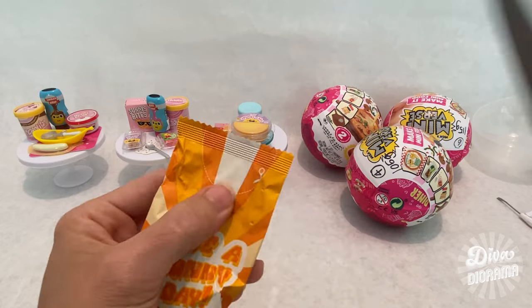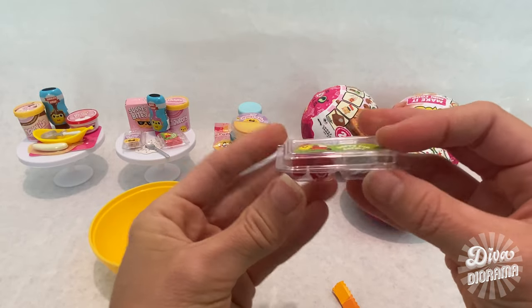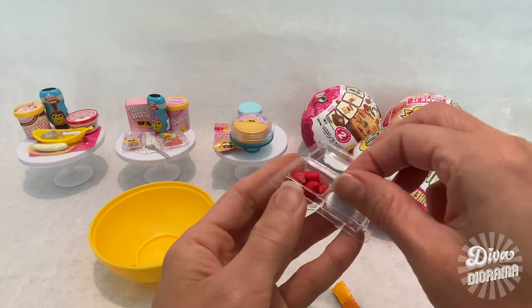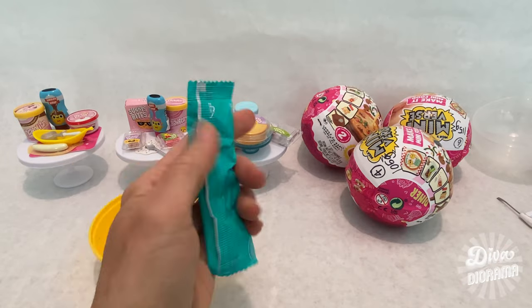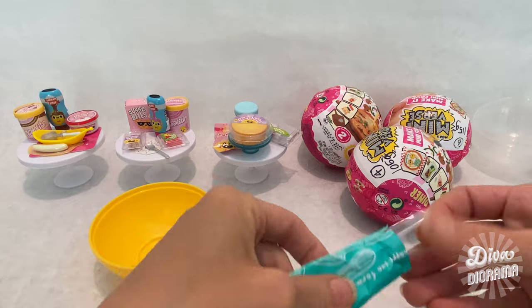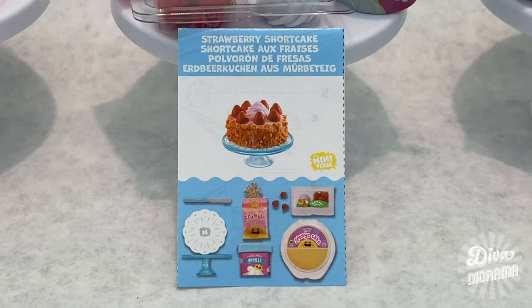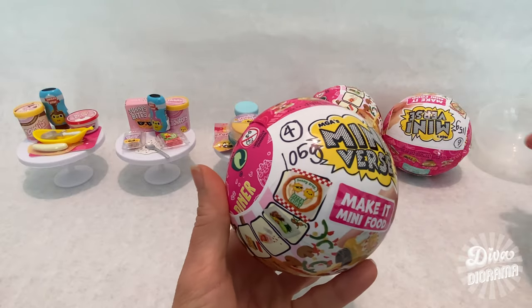Next we've got some whole strawberries — the Miniverse chefs were kind enough to hull them — and accompanying that is a dollop of whipped cream. Almost had a little Make It Mini explosion there! For the utensil, are we going to get a cake server? We've got the tweezers and a spatula — I think an offset spatula would have been extra, but a regular spatula will do. That was the strawberry shortcake!